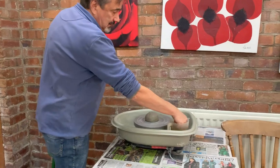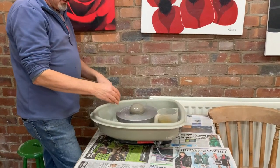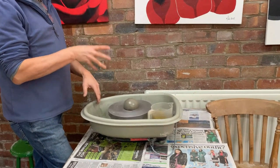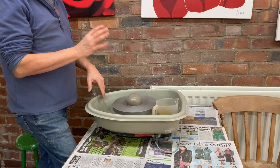Clay's in the wheel — clean it a little bit, wet your hands, start it spinning around. The most important thing is to get the clay in the centre of the wheel. If it's not in the middle, then you'll be missing.